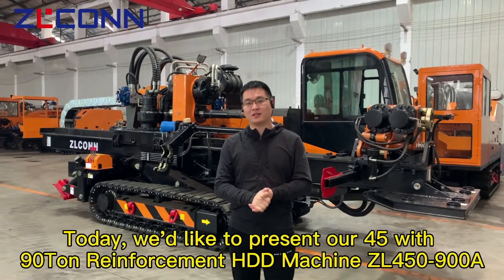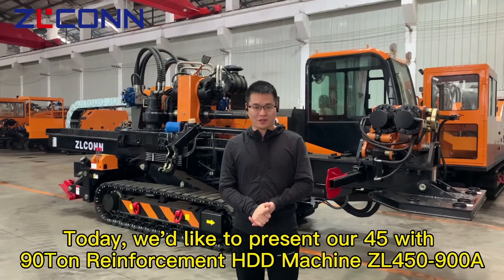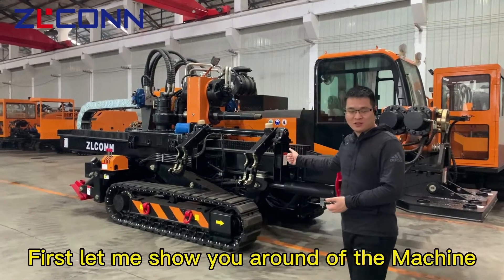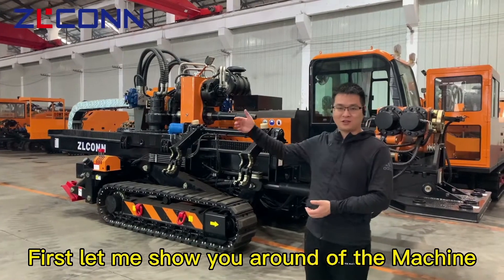Today we'd like to present our 45 with 90 ton reinforcement HGD machine. Here we are — here is the beautiful and strong machine. Let me show you around the machine.